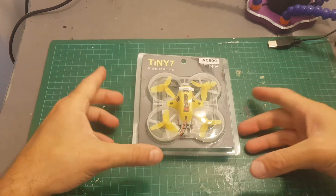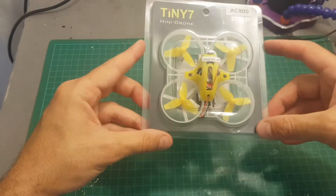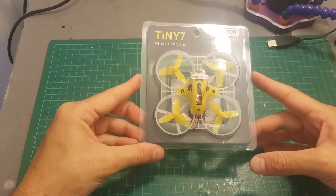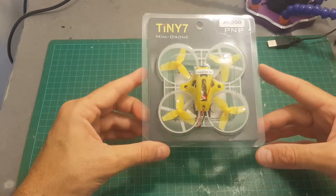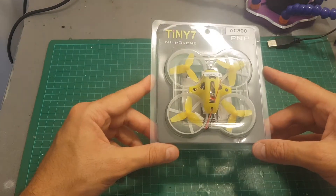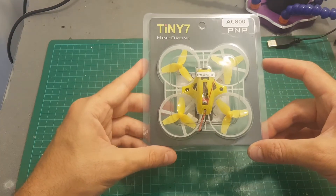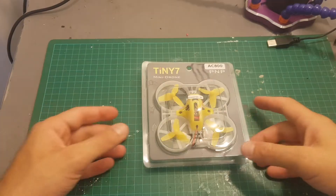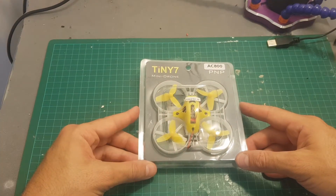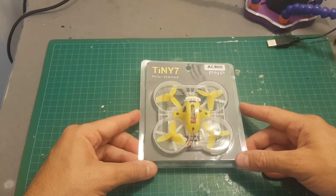Hello guys and welcome back to my channel. Today in this video I'm going to review the Tiny7 brushed quadcopter. This is a 75mm brushed quadcopter. There are two versions: one is the advanced one which comes with extra canopies and extra batteries, and I chose to get the basic one which comes only with a receiver. This is the FR Sky version and only one battery is included. In addition it has a smaller brother, the Tiny6, which is a 65mm brushed quadcopter, and I will put a link to it in the description and in the video as well.